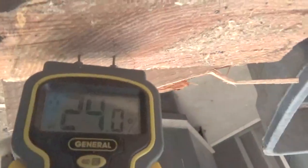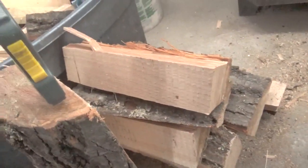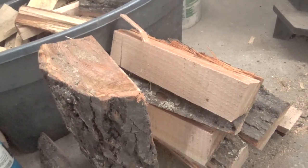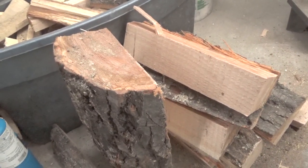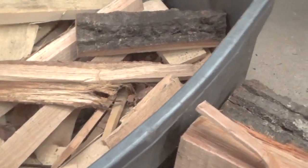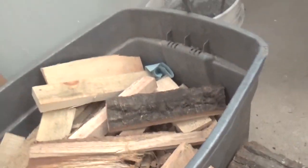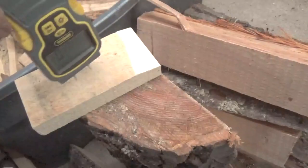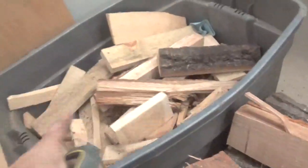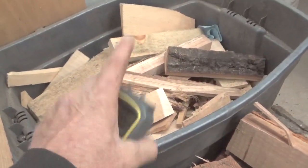Hey YouTube. I just wanted to show you a little something. These are the oak flitches that I took off of the sawmill this morning — the ones you saw me cutting up — and I'm burning them. They say 18 percent is the best moisture content for the wood to burn really well. This is some pine that's at five to six percent, and this stuff really lights up nice — I use it for kindling to get the fire going.